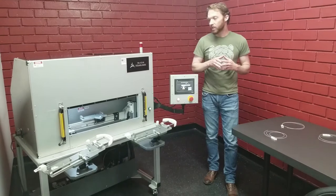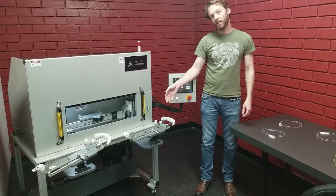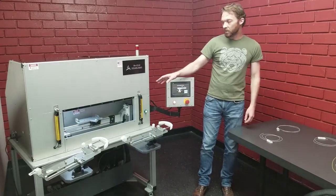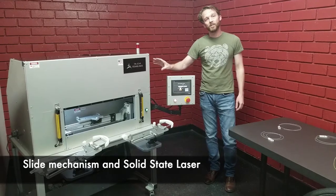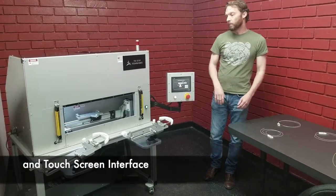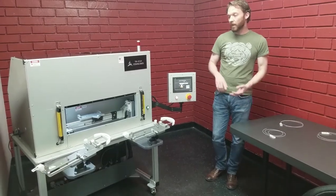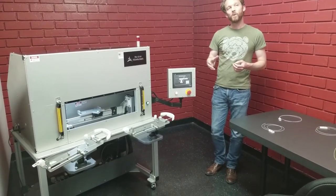The machine consists of an operator's workstation where you can load and unload the pallets, the slide mechanism and the solid-state laser, and a touchscreen interface. The pallets and the software can be configured for other things, so more than just that.